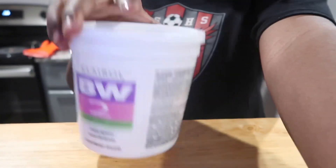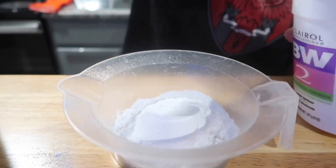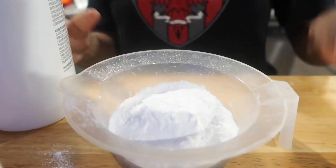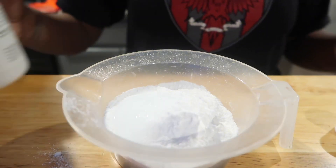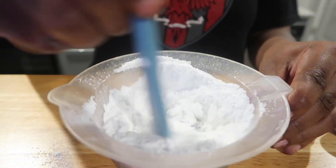I'm gonna go in with the developer and the bleach and mix that in my bowl. You want the consistency of your solution to be almost like buttercream icing, but not as thick — you really want it to be creamy, almost like sour cream.